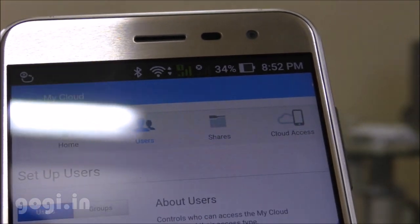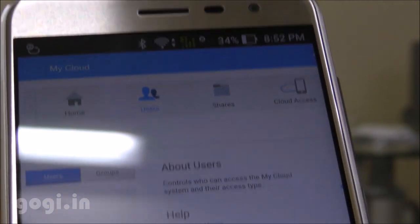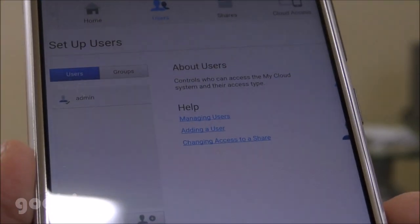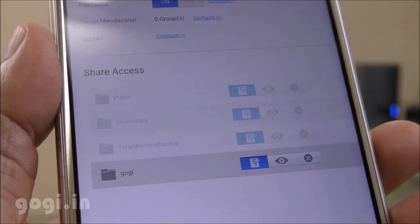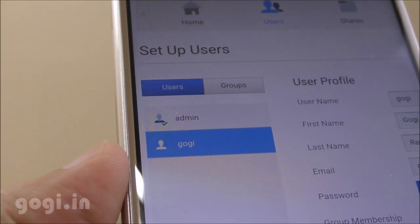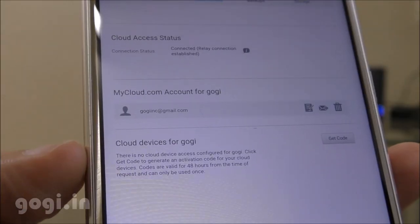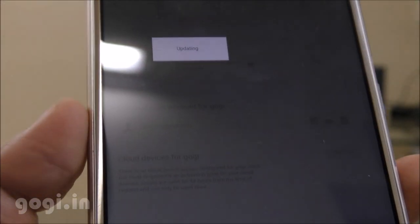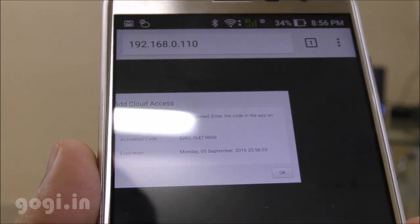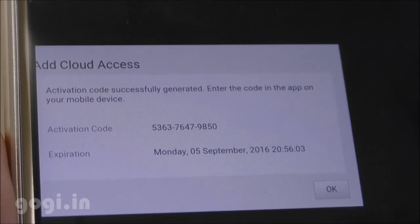The next thing is to create a user. You need to create users to give them access to your personal cloud storage. I'm going to create a user named Kogi. Once you create a user, they will receive an email and need to follow certain steps to enable their account. An activation code is assigned, and you can also limit the storage space for that particular user.